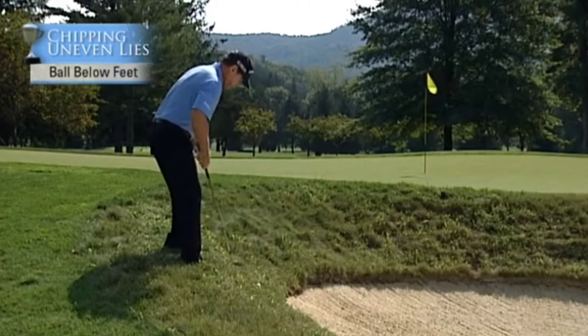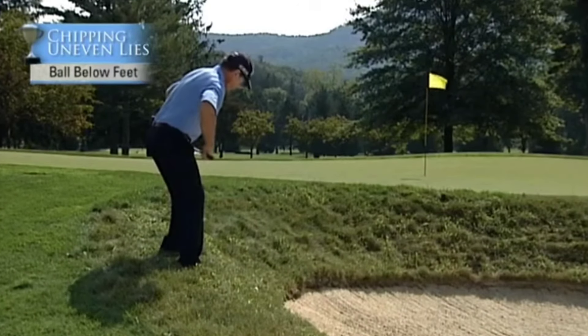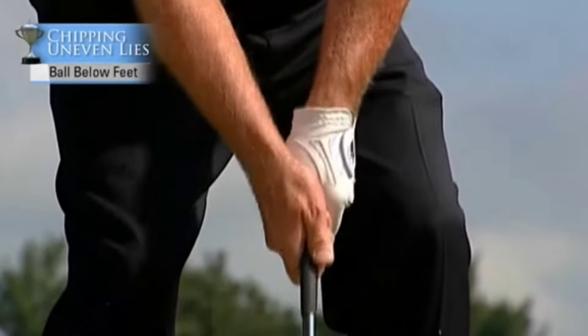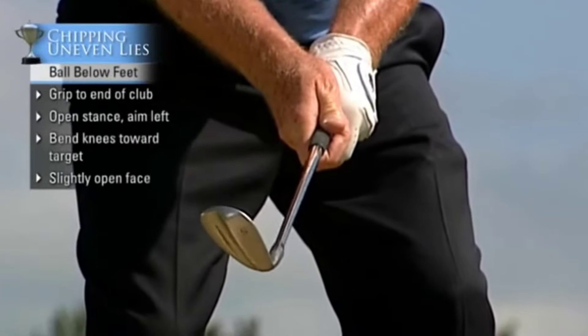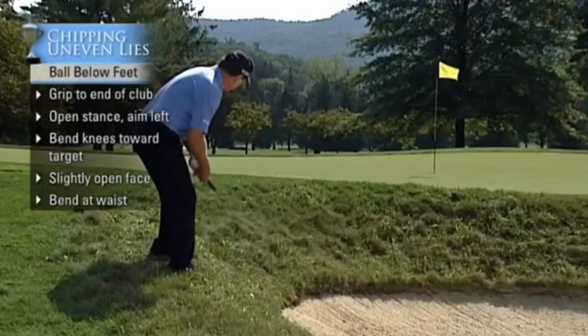This is how you play the shot. You get your knees bent forward like this, open your body up, grip to the end of the golf club like this. You slightly open the face up, bend over at the waist to make sure you have the right distance, and you make the swing.